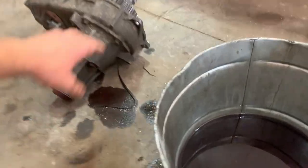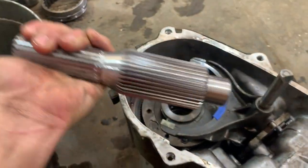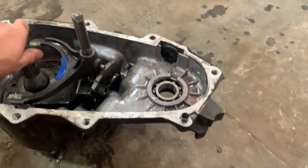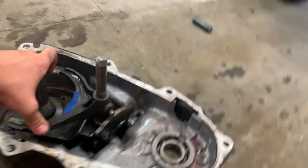I just popped my 231 T-case apart. The only thing I've done is move the shift fork over here, and I put the supplied shaft into here to get everything kind of lined up. My kit didn't come with any instructions, so I'm just kind of winging it.